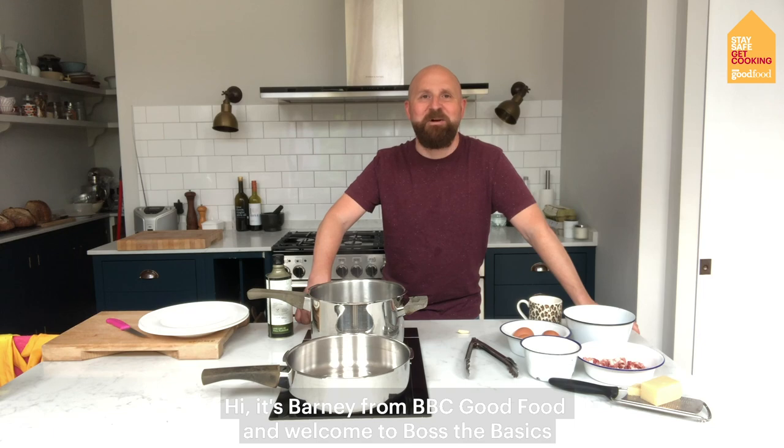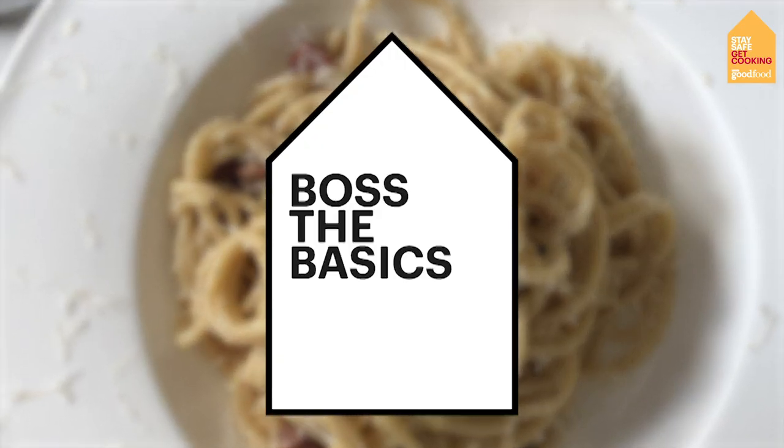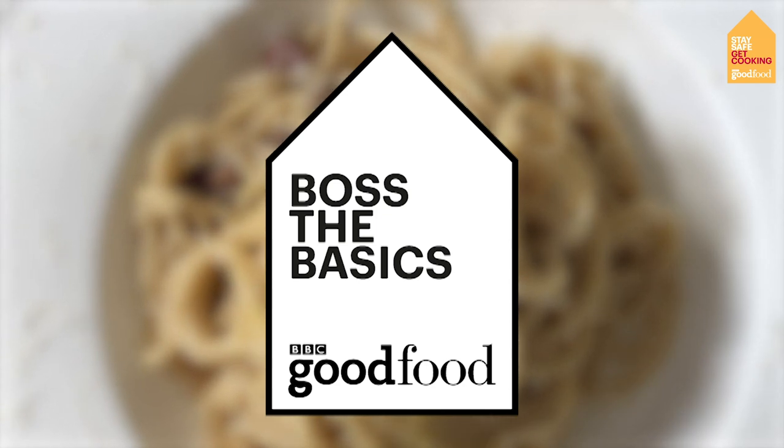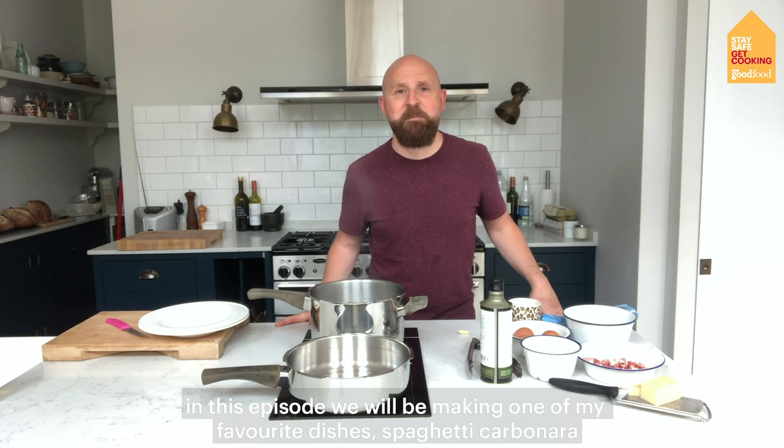Hi, it's Barney from BBC Good Food and welcome to Boss The Basics. In this episode, we're going to be making one of my favourite dishes, spaghetti carbonara.